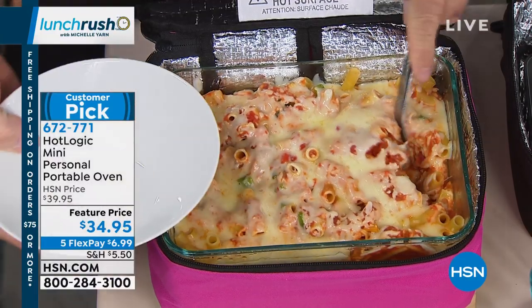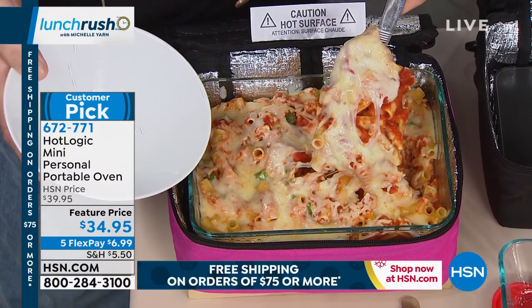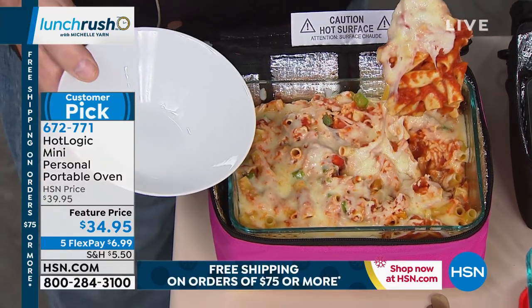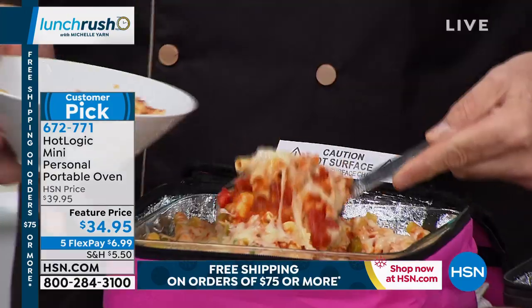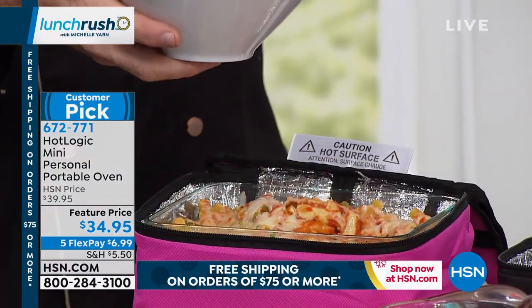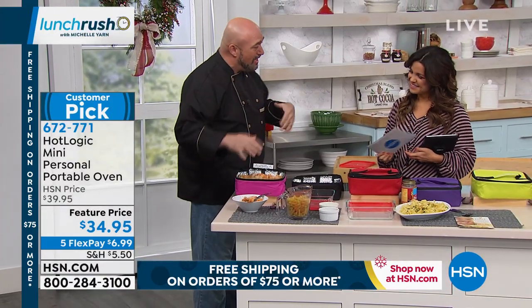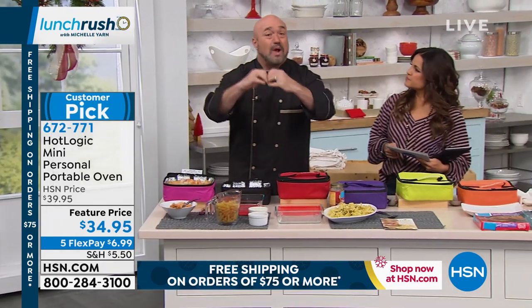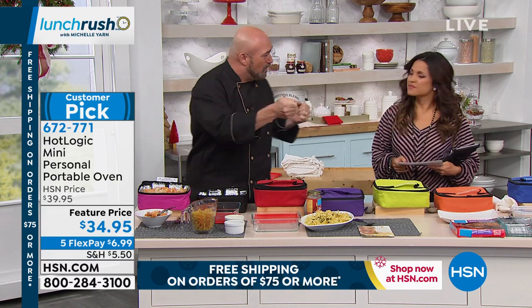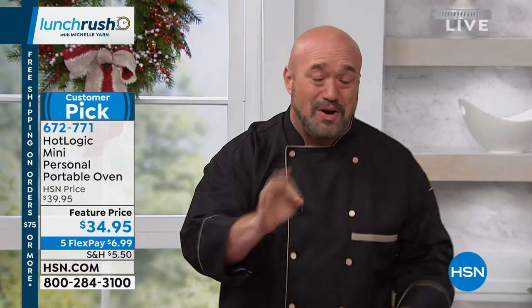Welcome to Lunch Rush, Mark. I know that you've seen ooey, gooey, cheesy, steamy, hot, beautiful baked ziti before, but what you've never done is cook it at your desk, or in your car, or at the office, or in the classroom, or anywhere — because what the Hot Logic Mini is is a personal portable oven. So anywhere you have a plug, anywhere you have a 12-volt thing in the car, you can actually not only warm and reheat, but cook.